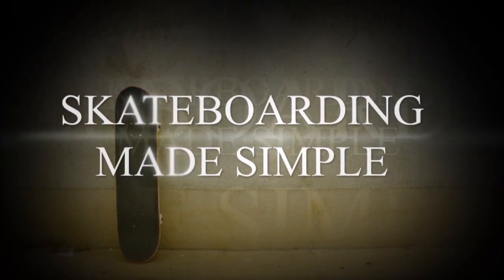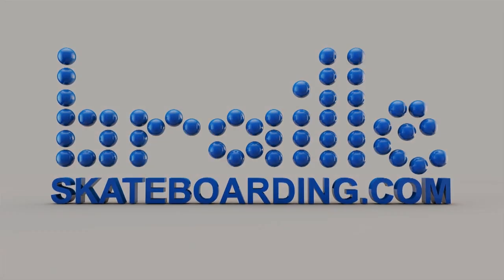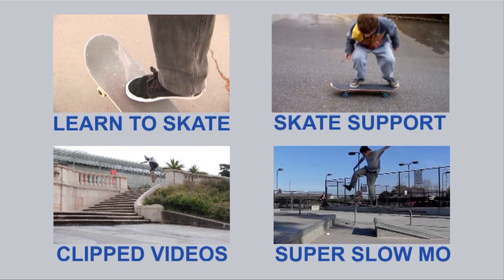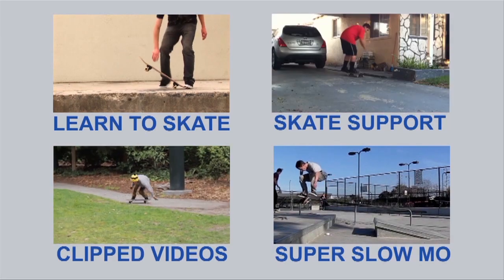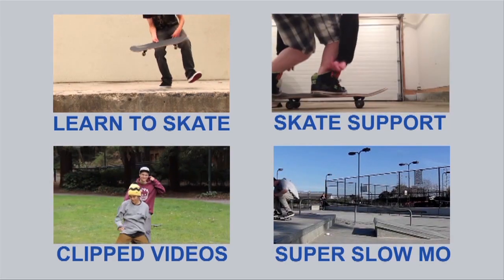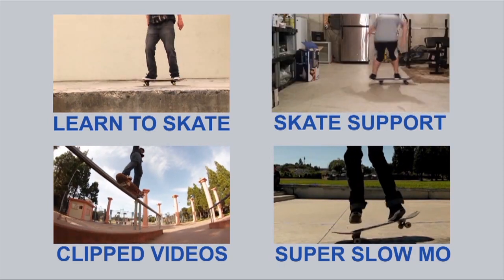Get Skateboarding Made Simple. It will take you through all of these basic tricks, and then there's Volume 2, which does manuals; 3, which does ledges; 4, which does skate parks; and then 5, coming soon. Shhh, 5's a secret. Get the video, it will help you. It's available as a digital download and an iBook. Check it out now.